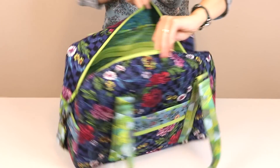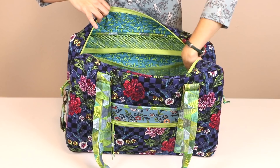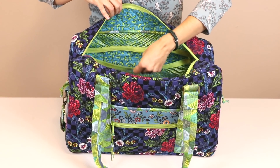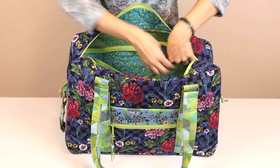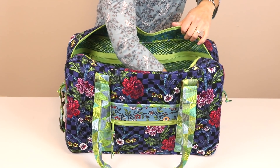On the back is a full zippered pocket. This pocket is made from mesh so its contents are easily visible. The mesh also stretches a little bit to accommodate bulky contents, and the best part is that it adds no bulk in the seams.